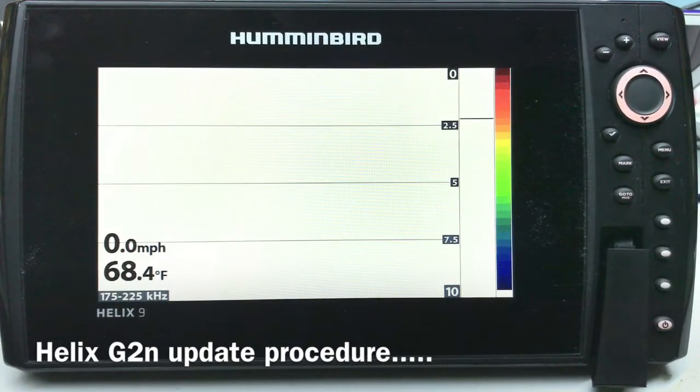Hey guys, here's what we're gonna do. I'm sort of playing around with a new app that I downloaded from my iPad and my iPhone, and I'm gonna do a little video on how to update a Helix unit.